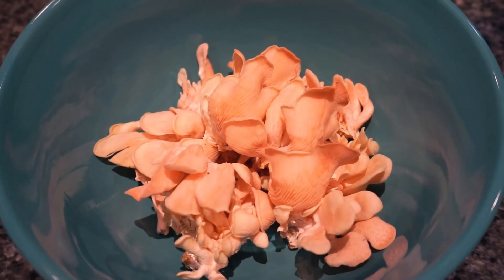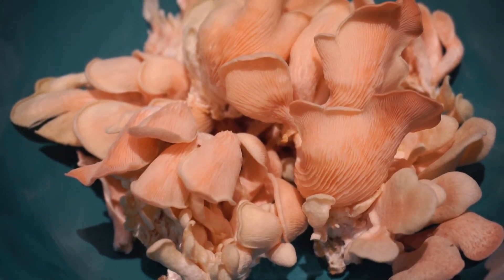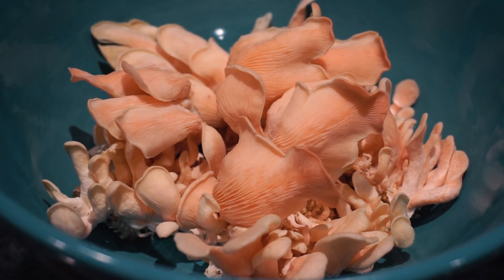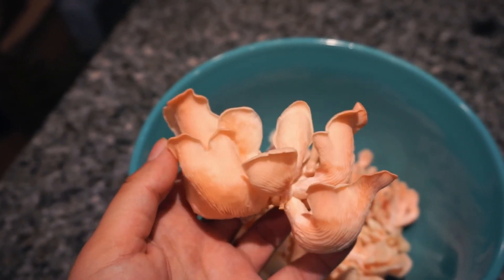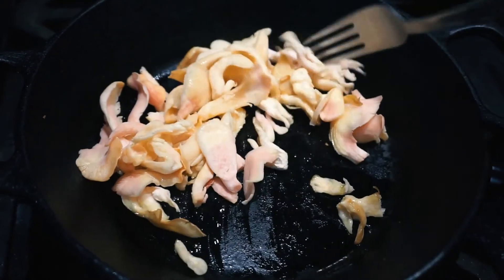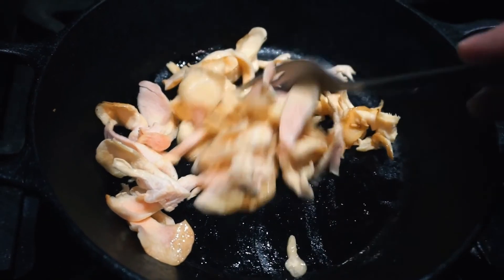These are all the mushrooms that I was able to harvest from the first flush. I decided to cook some in just olive oil, salt, and pepper to see how they tasted, and I was very pleasantly surprised by how meaty they were.